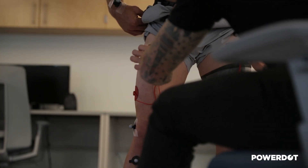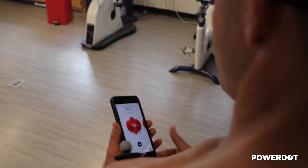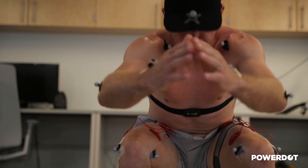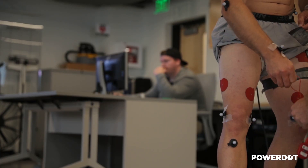What we see with EMG activity, or the motor unit activity, is that it skyrockets and it's sustained while he's squatting. What that ends up meaning is that more muscle fibers are being recruited at a time, and that's going to help to make sure that the entire muscle is warmed up and ready to fire on all cylinders when he goes out to perform on the field.